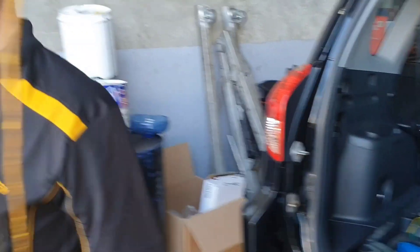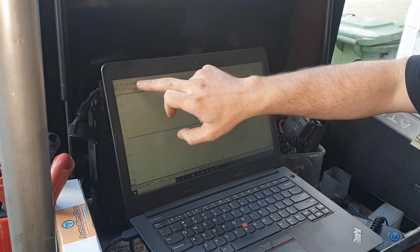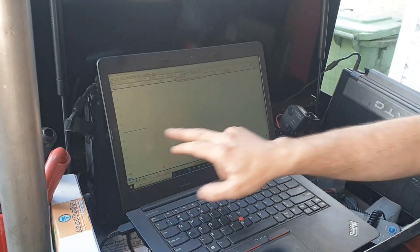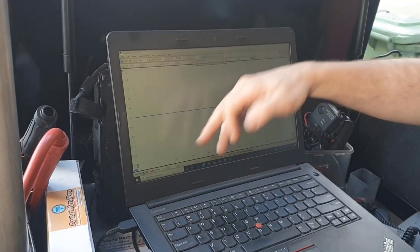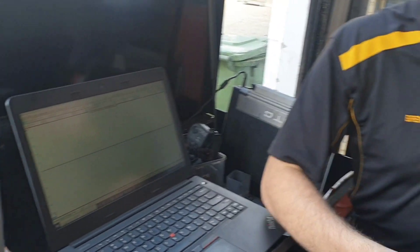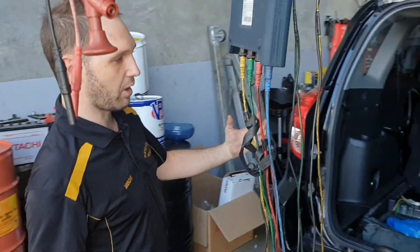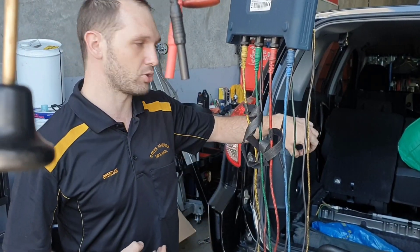If we take a look at the scope I've got set up here, I've got one second per division giving us 10 seconds across the screen — very slow — and I've put 20 volts to start. We just want to see what we've got on this circuit, because being an active wheel speed sensor, there's going to be a voltage supplied from the ABS module, and it's going to go through the sensor, manipulate it, and travel back to the module.